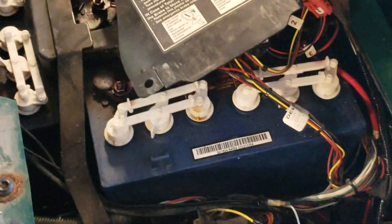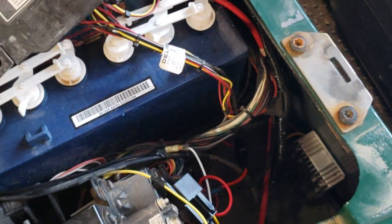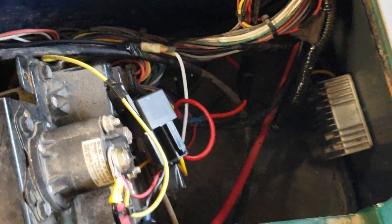How I did it originally was I used a 48-volt to 12-volt converter mounted down next to the batteries. I originally ran it off of the output side of the solenoid, so when you turn the key, it energized the terminal on the solenoid and ran that directly to the 48-volt converter. I had 12 volts when the key was on, because I want everything to turn off when the key's off.